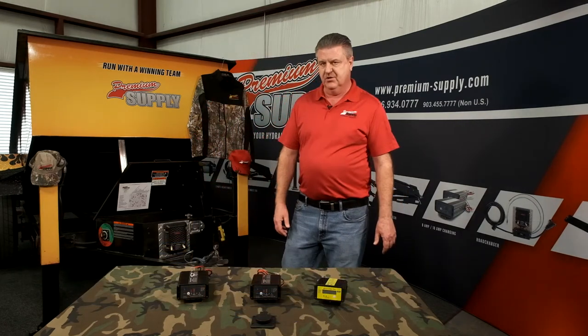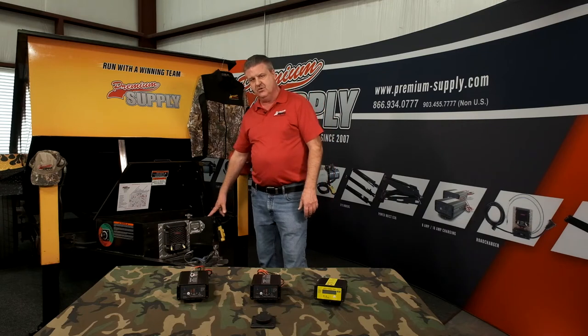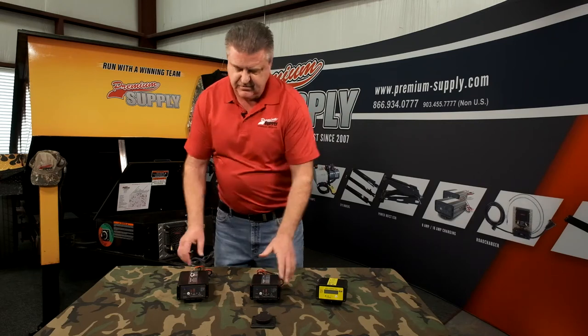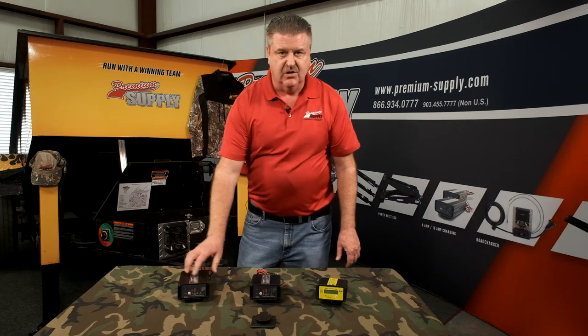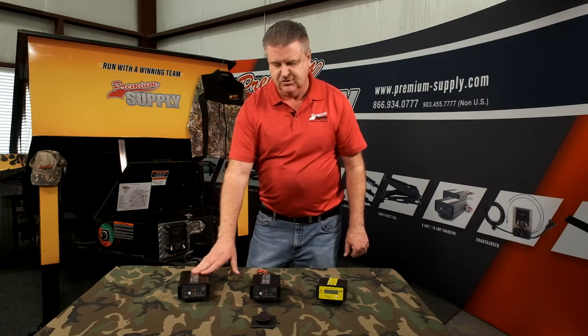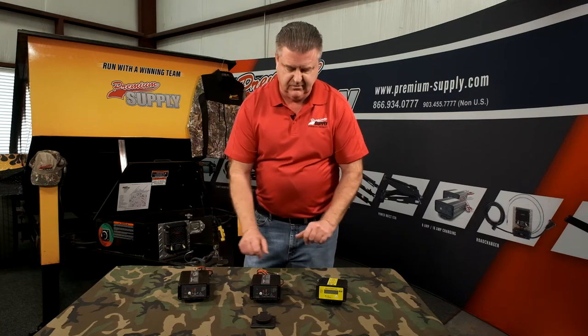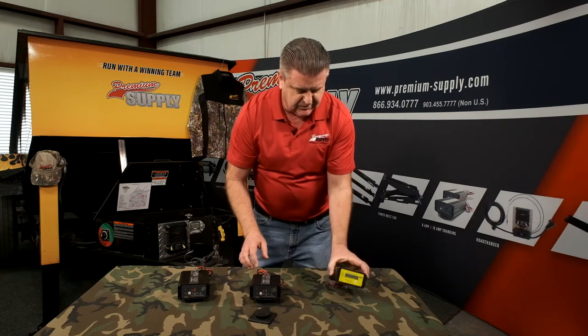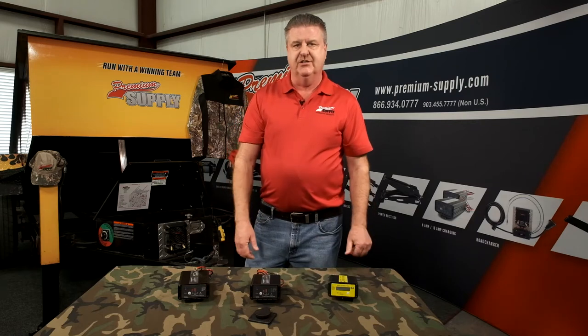One of the products that we use are the panel mount AC chargers. We have three to choose from: either a five amp, an eight amp, or an 18 amp. It's always best to put in as many amps as you can, but we have all three available. They all come with a panel mount to make it easy to plug into anytime you're near AC power.